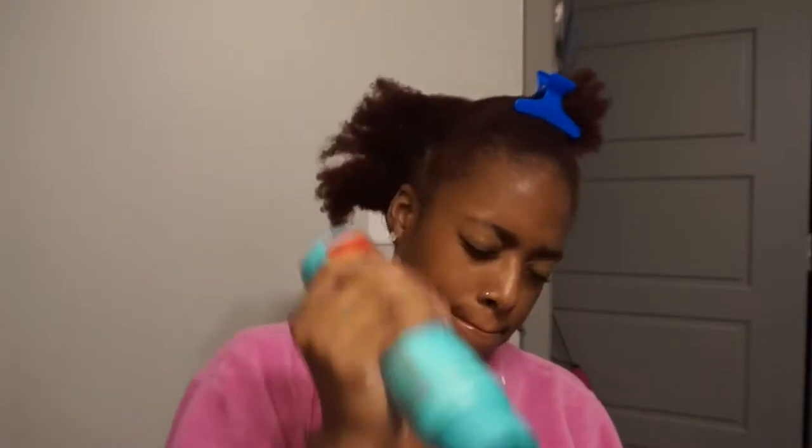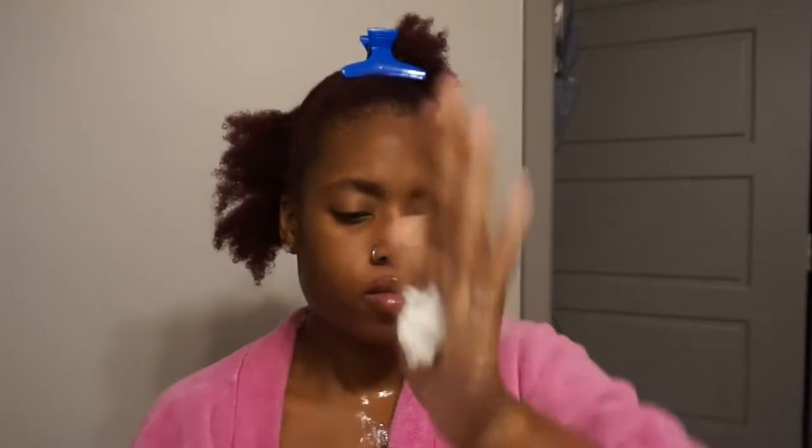Then I go in with that good old paddle brush and make sure I've got it through all of my hair. Look at those curls! What I did to one side, I do to the rest of my head. I use a whole lot of conditioner, applying it all the way to the ends — which is the oldest piece of your hair — so you want to make sure that is moisturized the best. Then I rake the conditioner through with my fingers starting at the bottom.